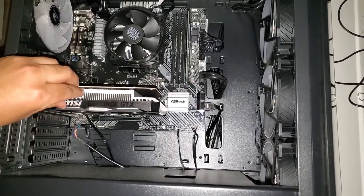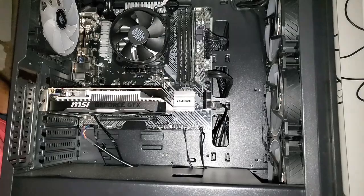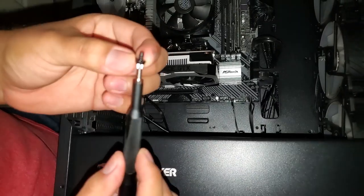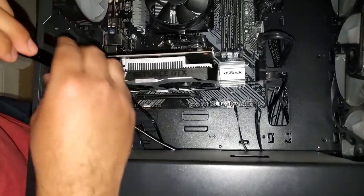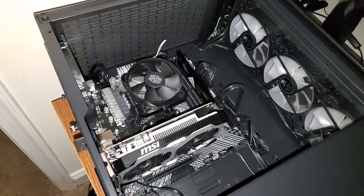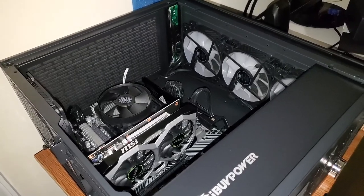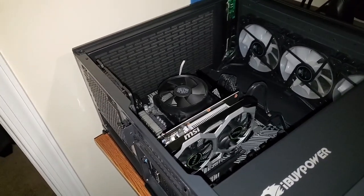All right. Now what we'll have to do is make sure this screw comes back on. And as you can see, the PCIe bus slot is locked in correctly. Now we take this screw here and we are going to close this. All right, so we're almost done. We just got to do our last few things — we're going to take the side panel screws and place them back onto the machine.